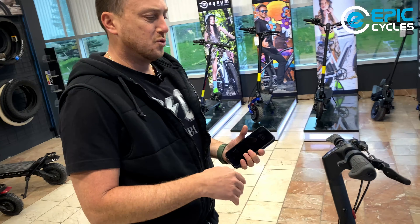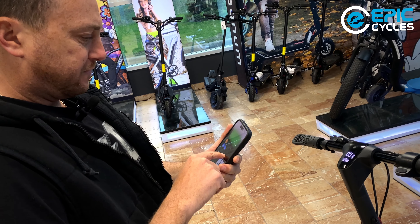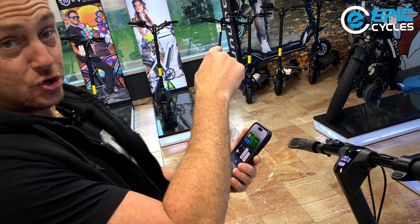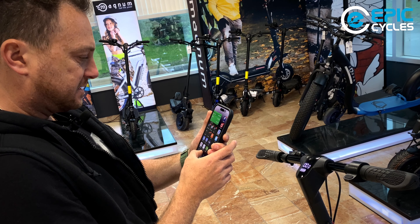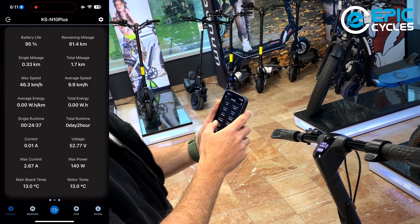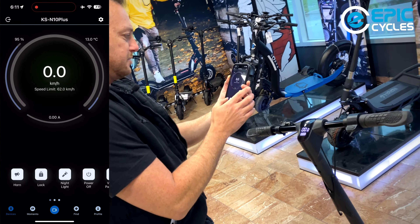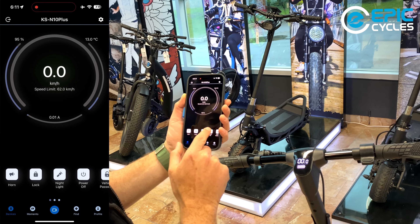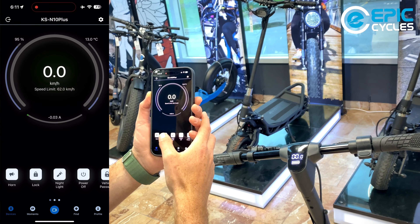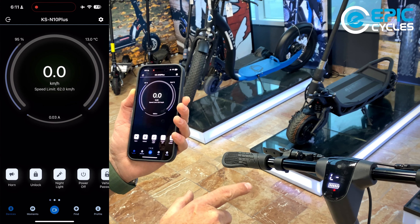Now I'm going to show you how to operate the app on this scooter. Let me pull up my phone and record the screen. Let's go to the KingSong app — I am already connected to the scooter. On the main dashboard you have a few buttons. This is the horn — not very impressive, just a little beep. This is lock; we can lock the scooter.